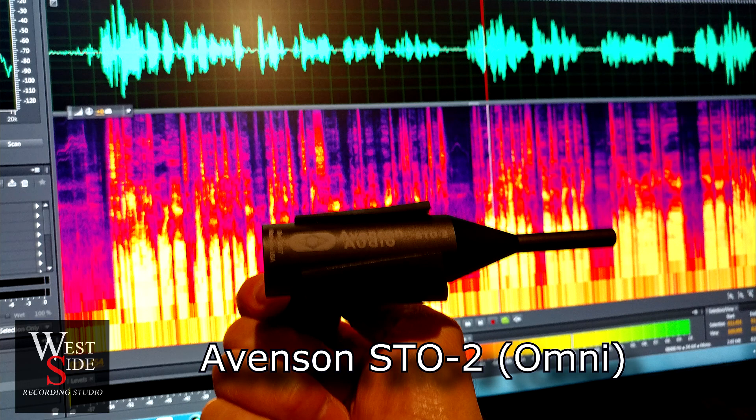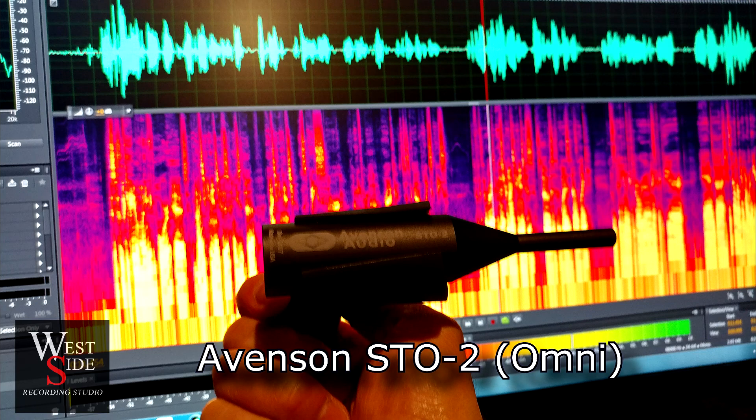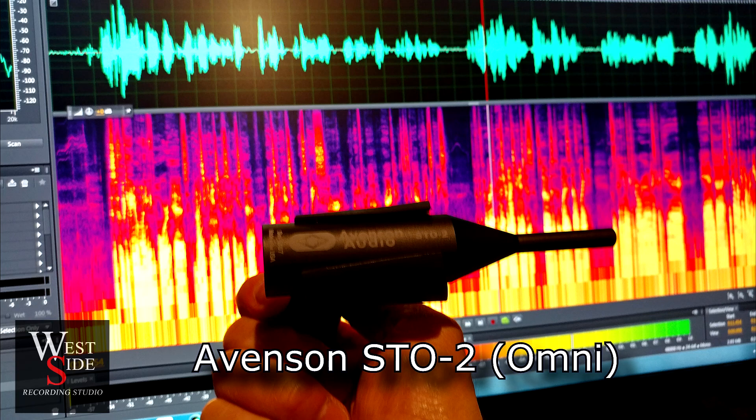Now back on axis. Now we're going to go 45 degrees to the left. You might hear a little bit more computer noise, but this is an Omni pattern.